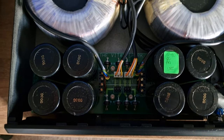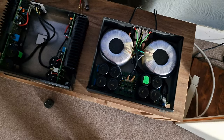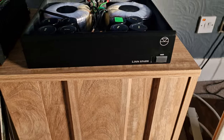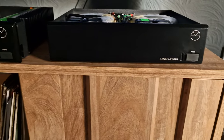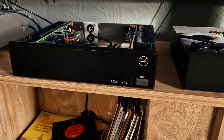Very impressed with this and its sound. Has anybody had any experience with these Linn? It's an LK280 in a Linn Spark. I'll just do a picture here — that's the Spark, that's the LK280.